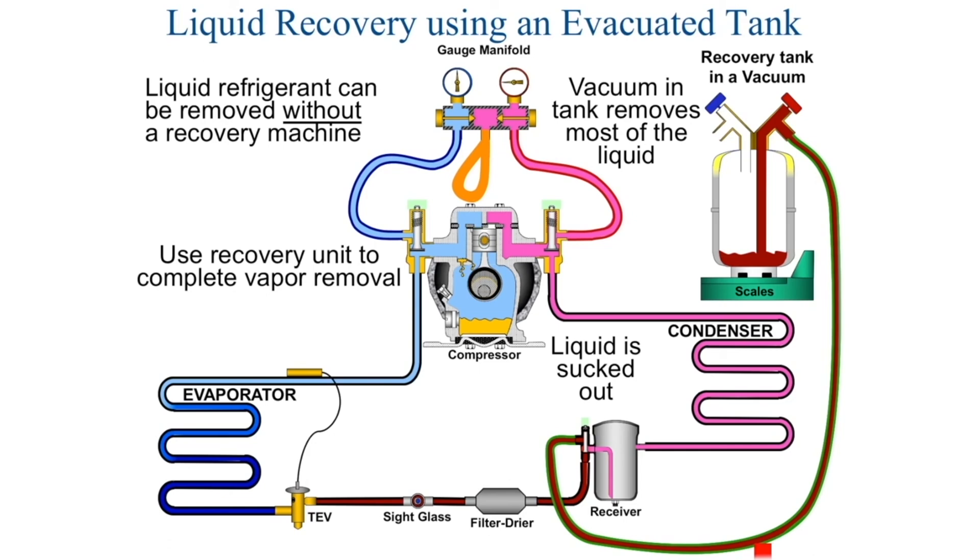Now we can recover the entire system without a recovery machine. But in this example, I'm trying to show you how to recover the liquid into the tank without the use of a recovery machine.